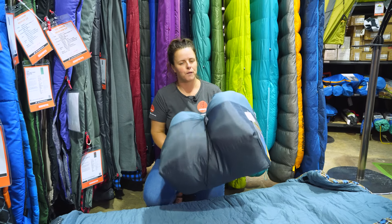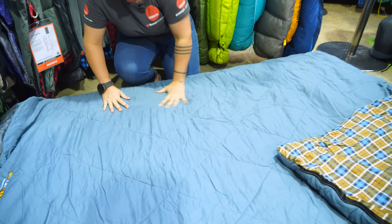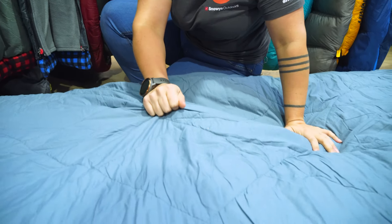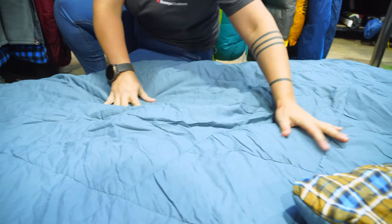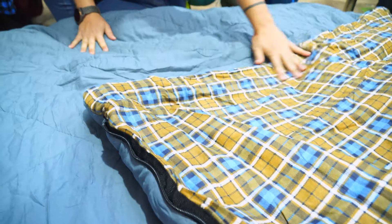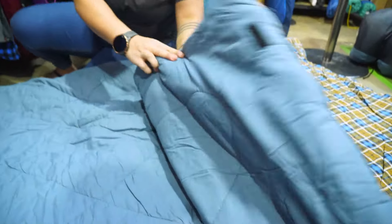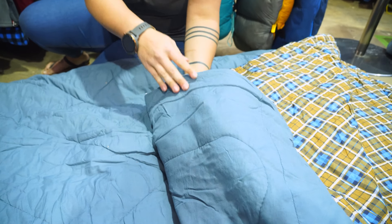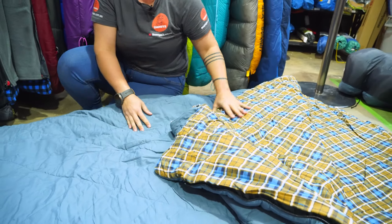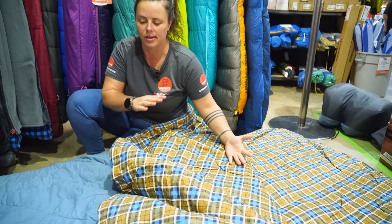It weighs around about four and a half kilos. The external material is a really durable outer cotton — Oztrail call it a soft cotton. On the inside, we have a flannelette cotton liner, which is Oztrail's own flannel-tech fabric. Between the two layers, we have 150 GSM of a hollow fibre synthetic fill. That is also the same on the backside, so you have two times 150 GSM layers.